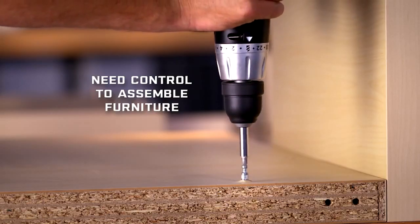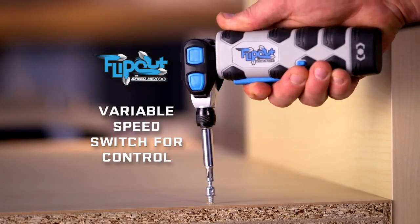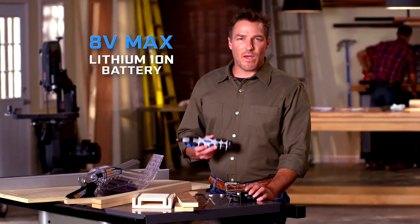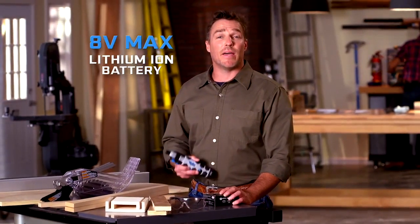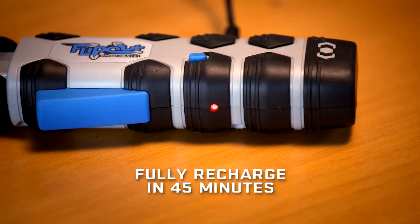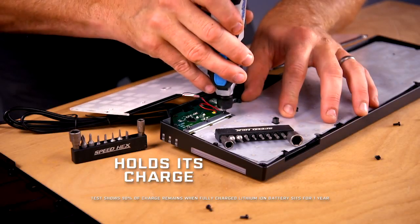And with the drill driver, you just don't have control for RTA furniture. A Flip-Out's variable speed switch gives you the touch you need to assemble furniture quickly. Flip-Out runs on a built-in 8-volt max lithium-ion battery. You can fully recharge it in just 45 minutes. And even if it sits for a full year, Flip-Out still holds its charge.